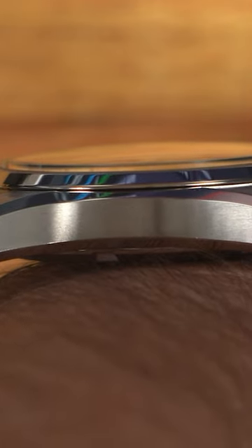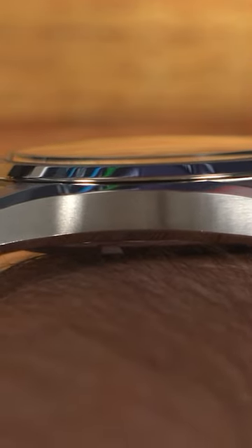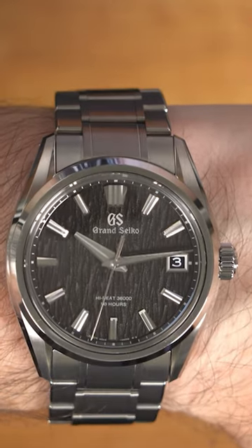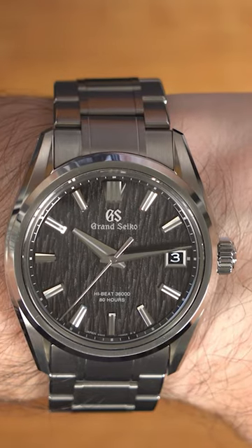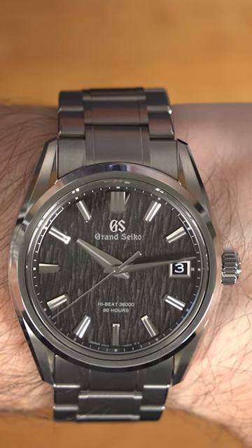It sits great and is very comfortable on my 6.5 inch wrist, which is no surprise with that Evolution 9 case. What I really like about it is the dial is not just a boring black dial. I've been avoiding black dial watches because most of them just seem so standard.